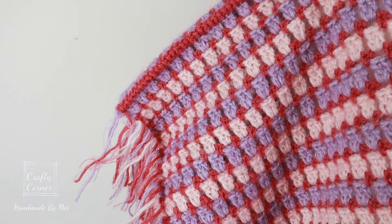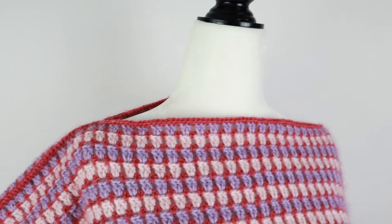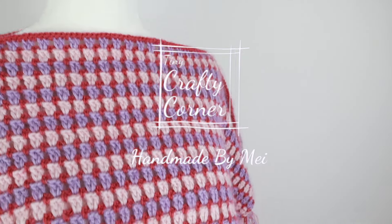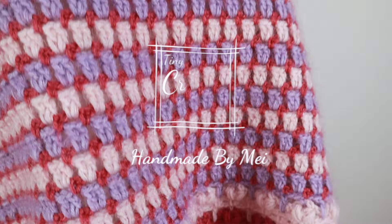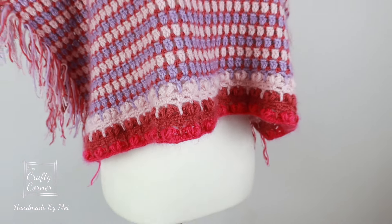Hey guys, welcome back to my channel. Today we are going to make a poncho, and you can make this into any length you want.